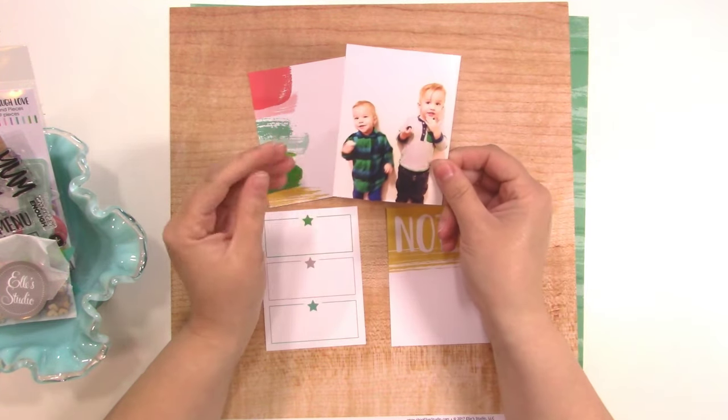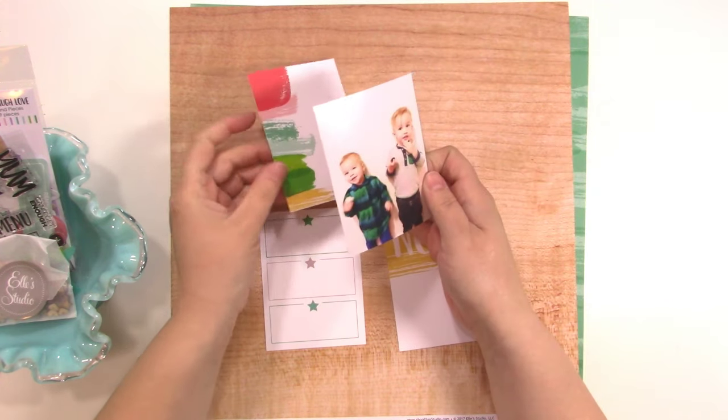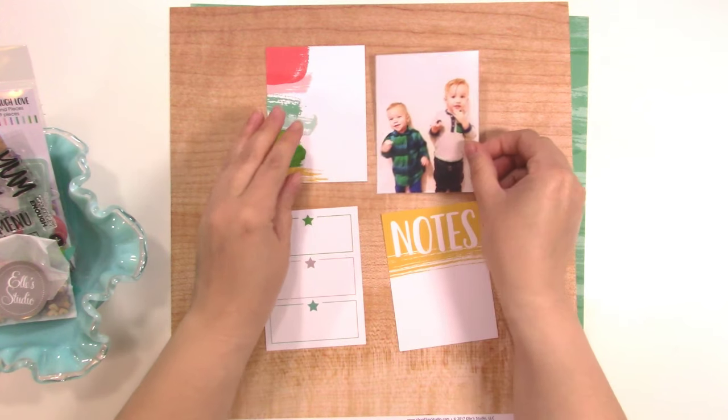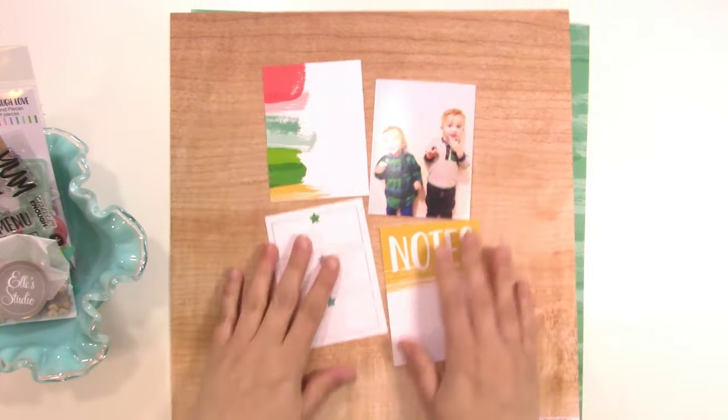Because I just have one 3x4 photo, I thought it would be nice to use some of the 3x4 cards to make kind of a loose grid — not a perfectly lined up grid. So I'm going to plan on not putting these all exactly in a square. These are two of the cards from the Live, Laugh, Love collection, and I love this one specifically so I wanted to use that.